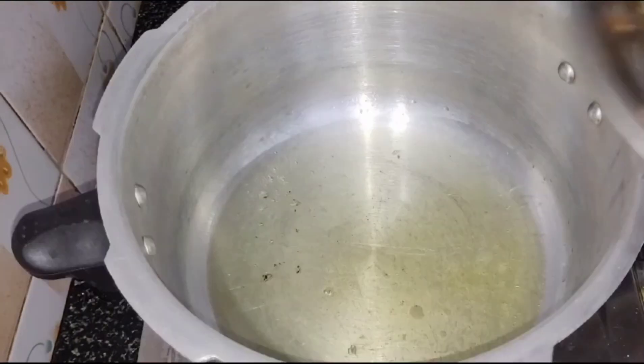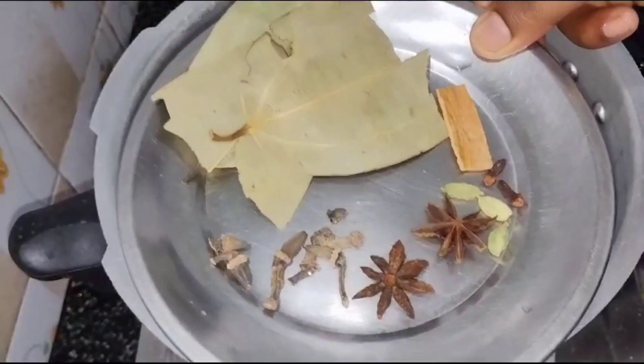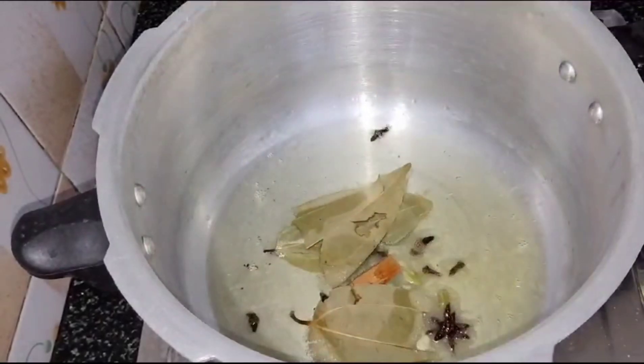1-3 tablespoons of oil. We will also use 7 whole spices: ginger, patar, lewango, annasipu, and pigeon.